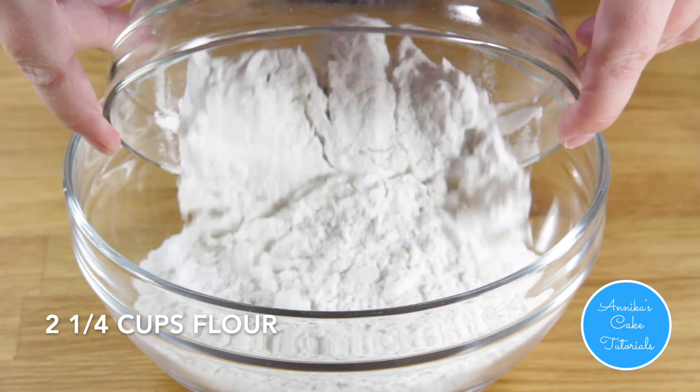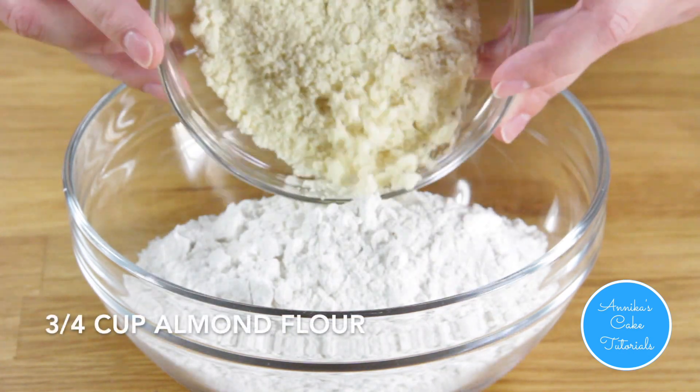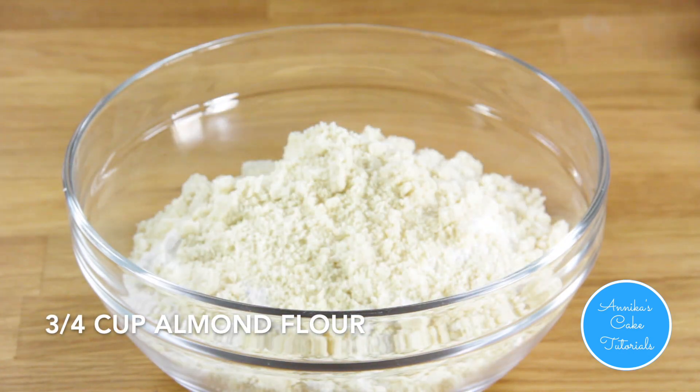In a bowl, whisk together flour, almond flour, and salt.